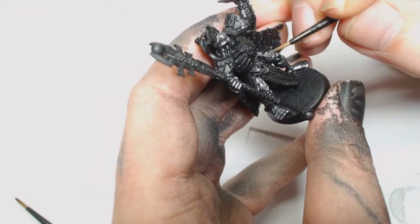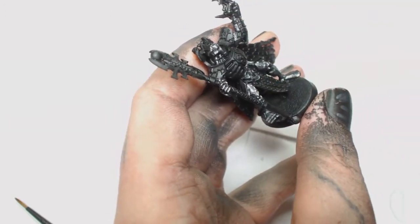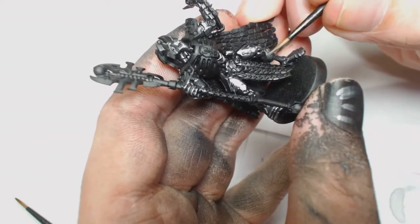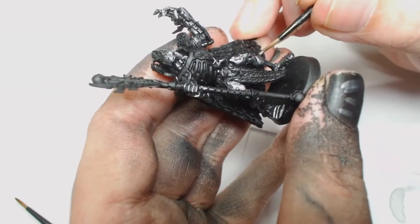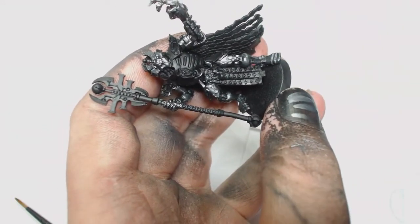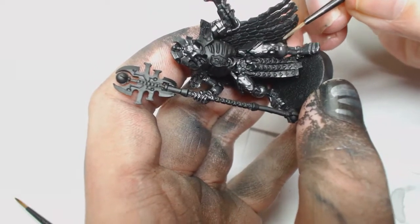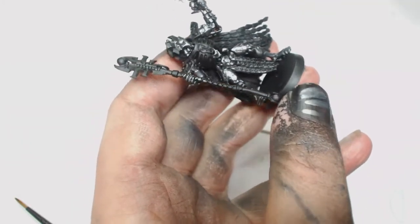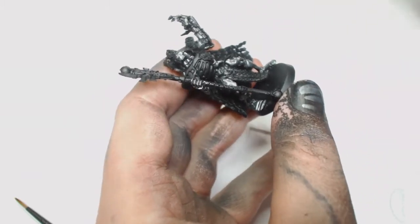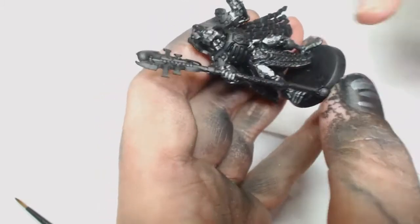After that we're going to use Gunmetal on its own by Model Air Metallic, watered down, and just picking up the raised areas of the thighs, top of the knees, top of the head, and the gauntlet on his arm. There are still quite a few more layers, so you're going to be covering most of this, just leaving some of the undercolours showing. If you use a wet palette or keep it watered down, you should blend these really, really nicely.